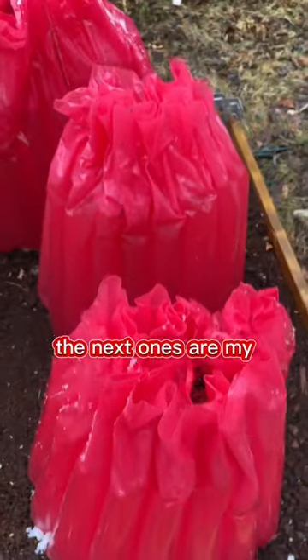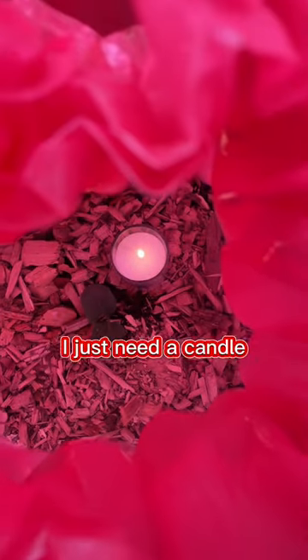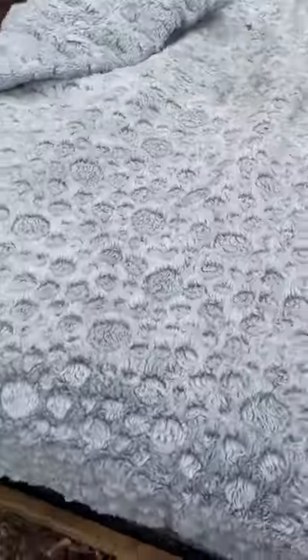The next ones — whatever these are called — are filled with water. I don't need a heat sink; the water itself is the heat sink. Just a candle, then toss a blanket over top.